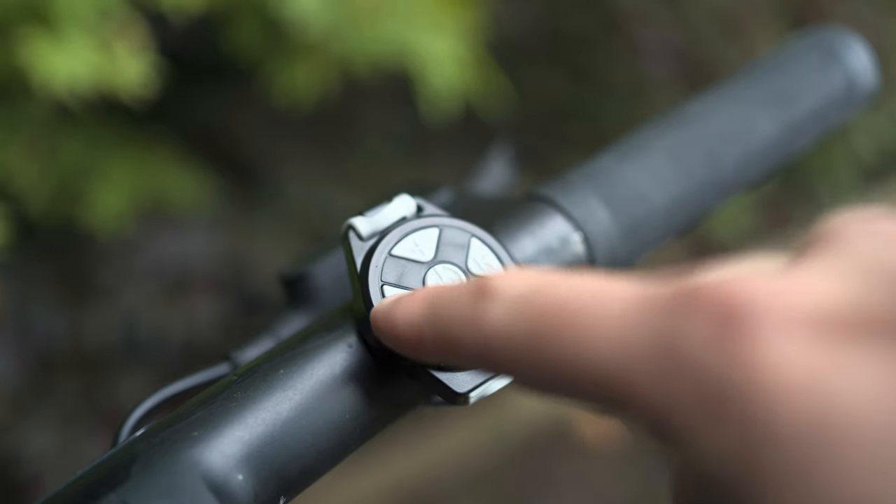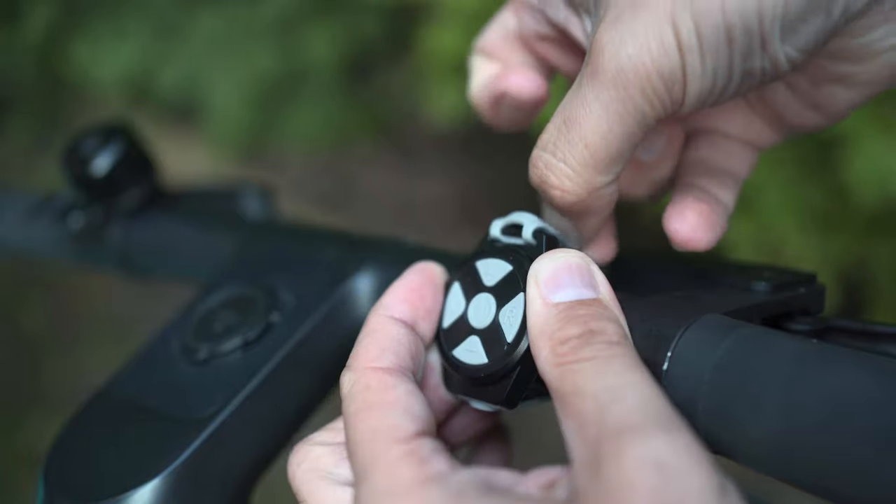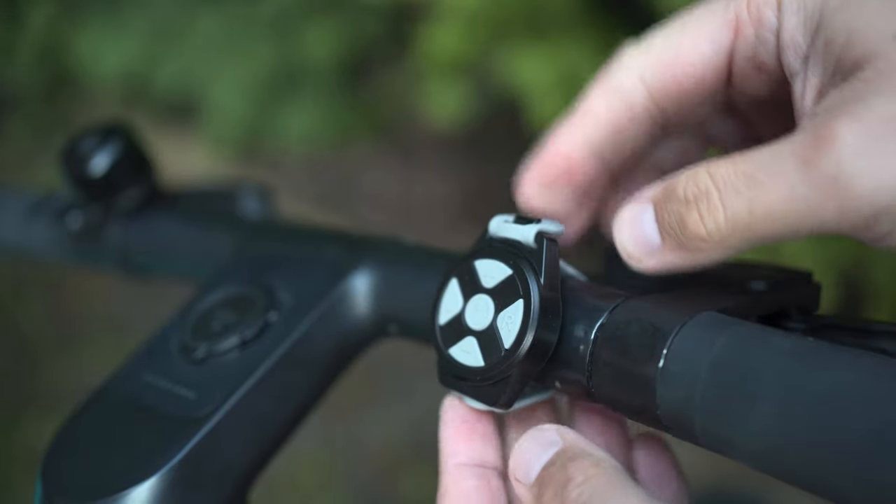Pretty clever. You strap the remote control to your handlebars — this gives you turn controls and also volume, play and pause right at your fingertips. My testing found that this catch mechanism didn't really like being on my bike, but after a bit of experimentation I found a position that worked.